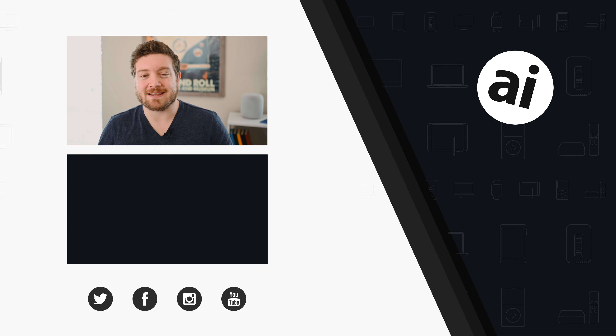Hey everyone, did you guys like that video? Be sure to click on that like button so we can create content that we know you guys want to see. Follow Apple Insider on all social media channels. If you want the best prices on any Apple gear, check out the Apple Insider price guide that is updated daily. Until next time, we'll see you later.